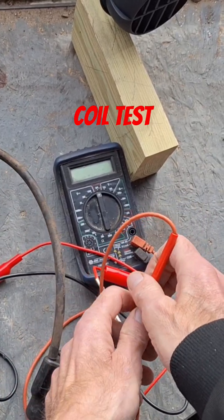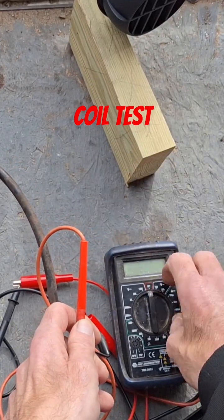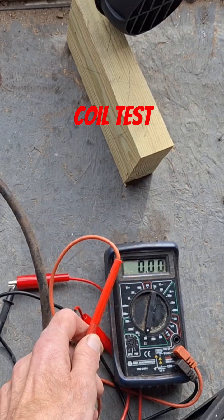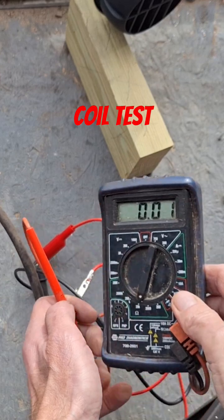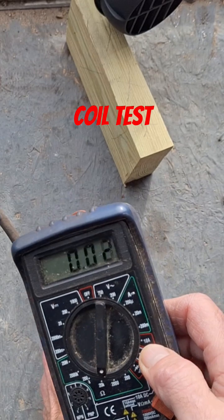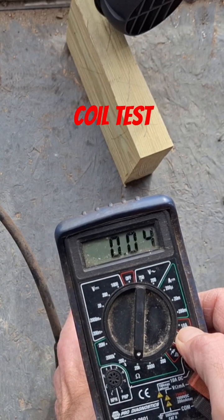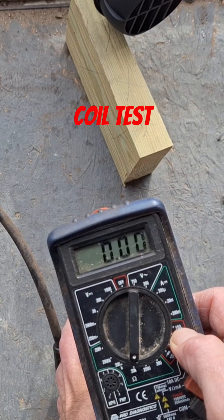The resistance on this is supposed to be 4.2 to 4.6 ohms or something like that, and we are actually at zero ohms resistance. Like I said, that should be 4.2 — we got zero here.